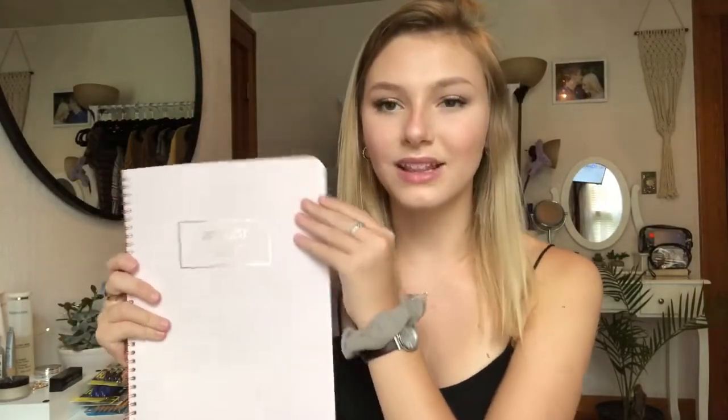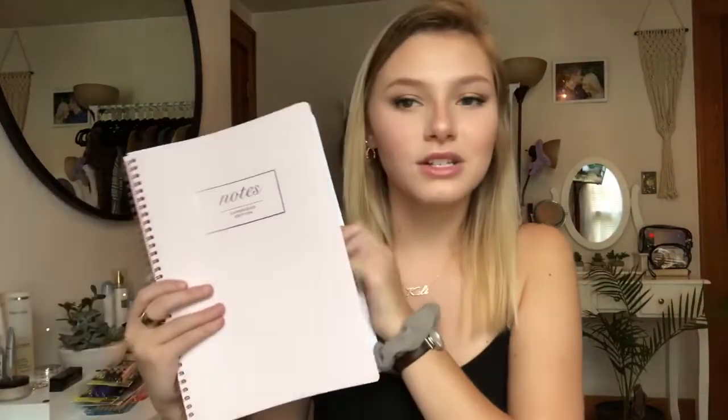For notebooks, I got this Cambridge Edition notebook — it just says Notes on here. This one has the same pink silicone-y feel to it. What's cool about it is on the inside at the top it has dates where you can just circle what day you're on, which I thought was really cool. I love this so much — it's super pretty.